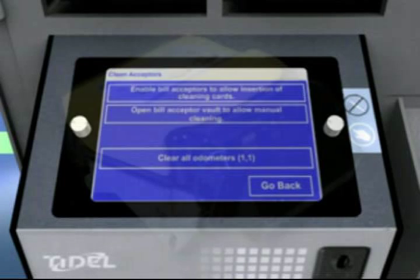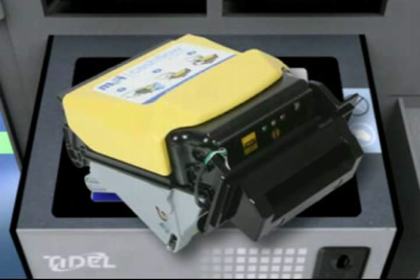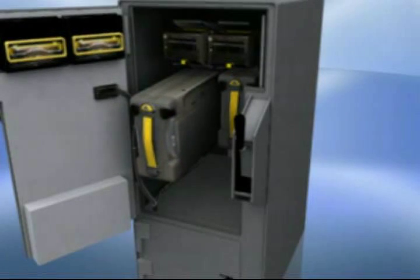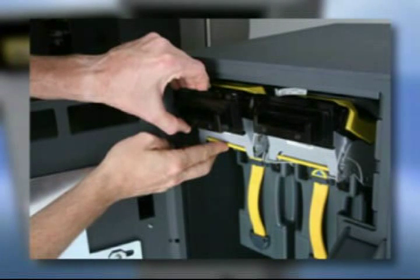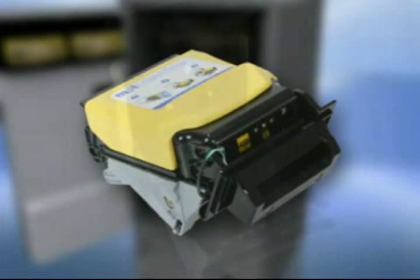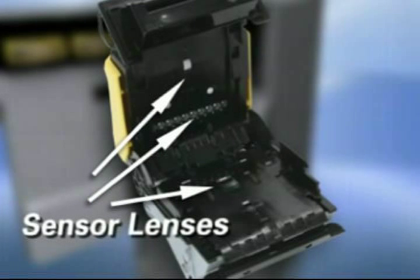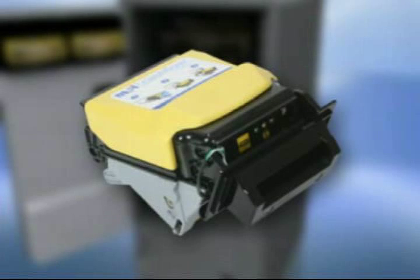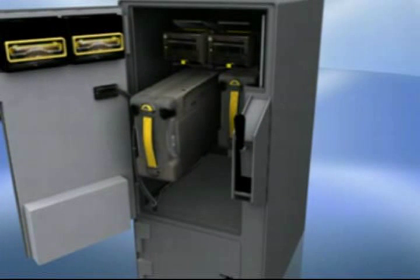Once the SCD Reminder System notifies the user that a manual bill acceptor cleaning is necessary, the acceptor should be removed and cleaned to ensure continued functionality. Follow the process for opening vault doors to gain access to the cash cassettes and bill acceptors. Remove the cash cassette from the bill acceptor. Remove the acceptor head by pressing up on the release bar while pulling outward. Open the clamshell by pulling the clamshell release cover towards the bill insertion throat while opening the clamshell. Clean the sensor lens and roller with a damp cloth. Please note that no chemicals or solvents should be used when cleaning the roller. When finished, close the clamshell, replace the acceptor head, and seat the cassette back into the bill acceptor unit.